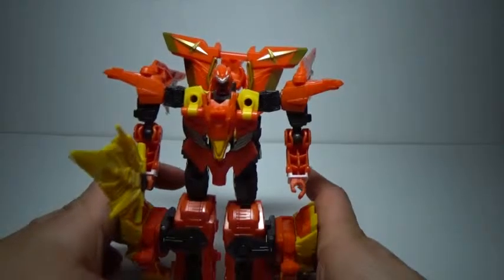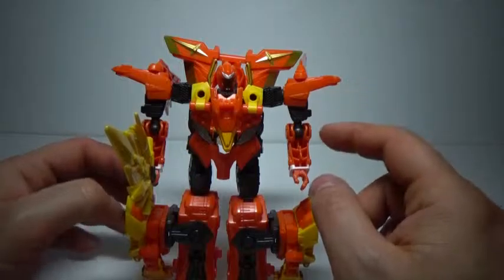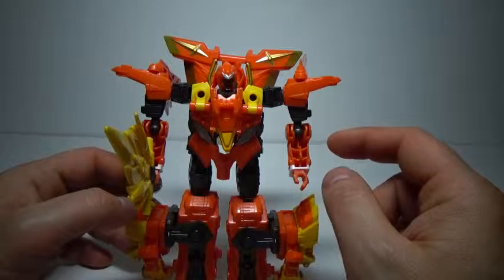That wraps up this review. I am TheDestoptable. This has been Transformers Go Shinobi Team Hishomaru. Until next time.